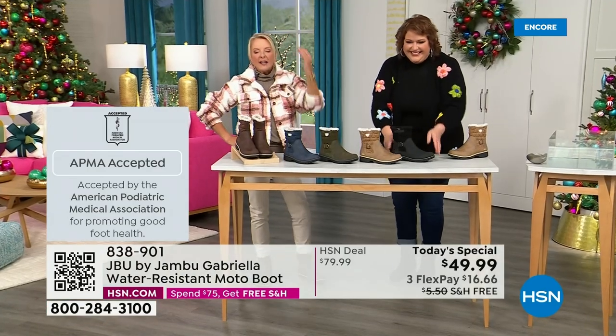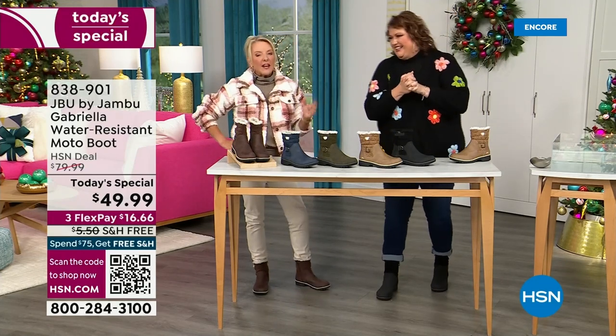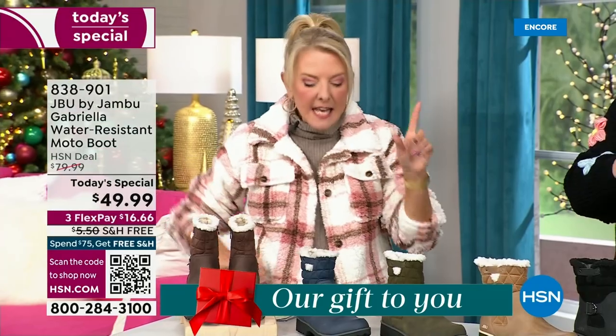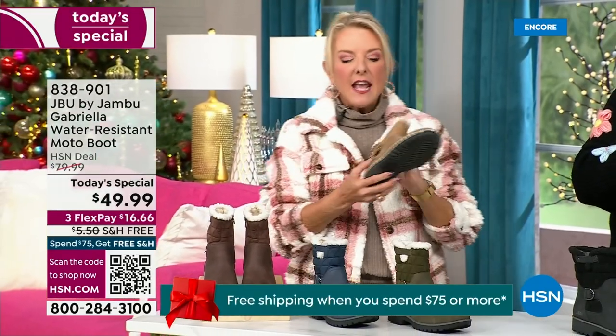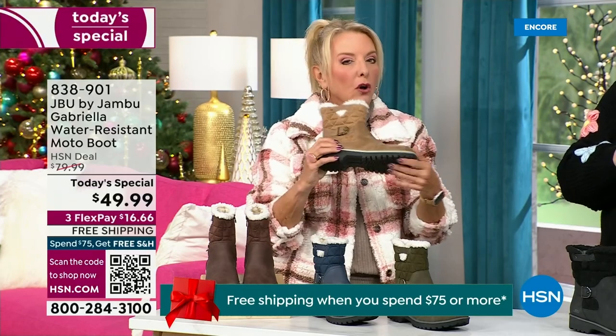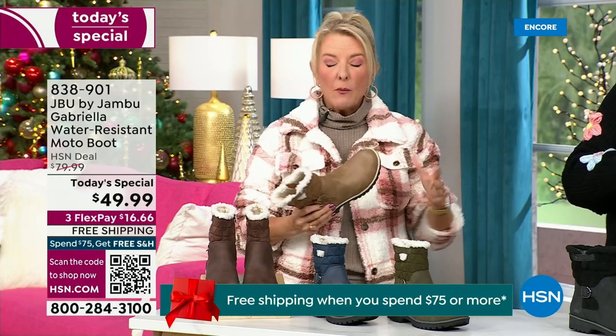Three flex means spread your payments out over three months — you have a major credit card, you're good to go. Every detail about this is delicious. They even have a beautiful AllTerra footbed on this. Look at the flexibility — it is wildly lightweight.